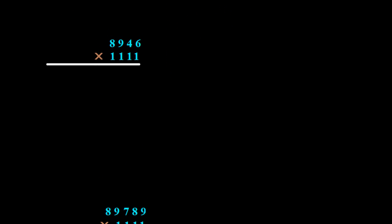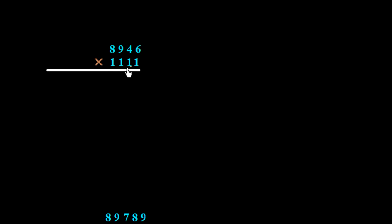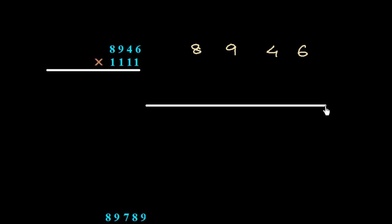We take another example: 8946 multiplied by 1111. Since the number already has four digits, we do not need to add any leading zeros. We write 8946 and draw a line. First write down 6, then 4 plus 6 is 10 — write 0, carry 1. Then add three numbers: 9 plus 4 plus 6 is 19, plus 1 carry is 20 — write 0, carry 2.